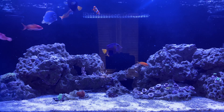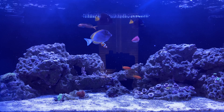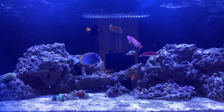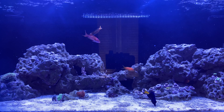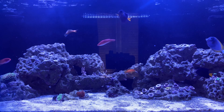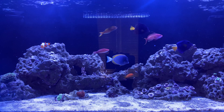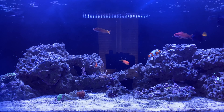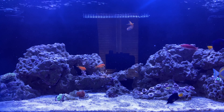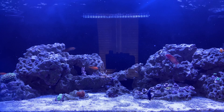Welcome back to the channel. I wanted to go over the dinoflagellate update. I'm somewhat questioning if that's what I actually have. I believe it to be dinos because it looks like brown algae, it looks nasty, it had air bubbles in it, and it spread all over the sand bed. I don't have a microscope to test it. I thought about ordering one off Amazon but it would be something I'd use once or twice and never use again.